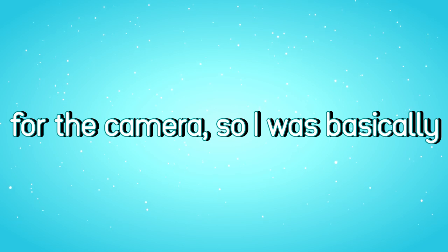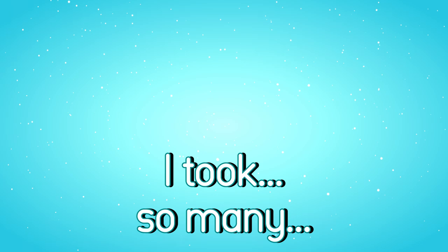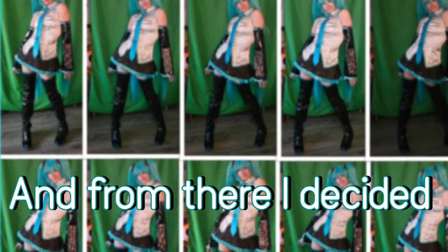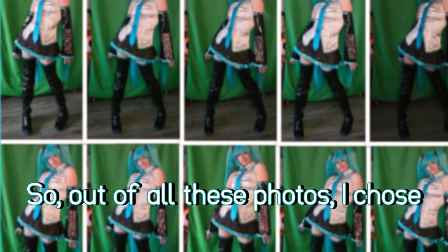I didn't get any help for the camera, so I was basically winging it every time I would take a photo. I took so many that it's not even funny. And from there, I decided which one was the best. Out of all these photos, I chose this one.